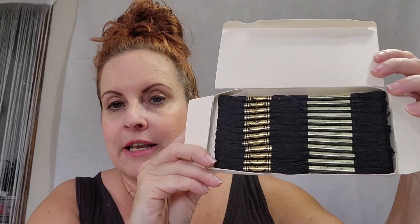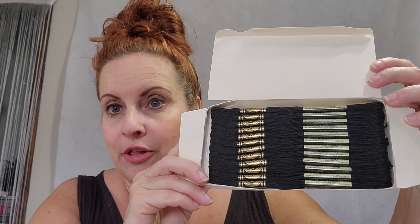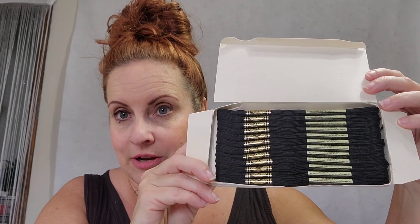I bought this whole box of floss on eBay for $12. Let me open that up because I use a lot of black in my quilts to applique. There are 12 skeins in here — however you say it — so they're a dollar each if you buy them by the box on eBay.